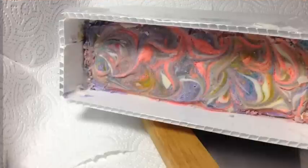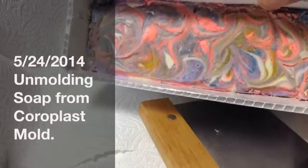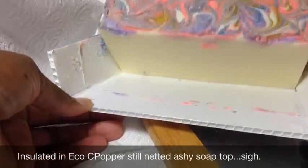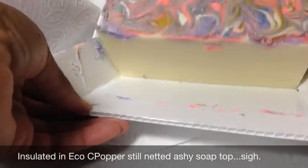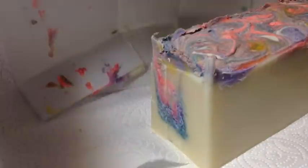Hey everybody, Casey here unmolding my two-pound batch of soap I made last night — or actually this morning; I put it to bed at 4 a.m. — using the coreplast mold I made yesterday. I was going to wait, but I can't, so I'm going to unmold it now. Basically I've taken the tape off, opened up the bridge there, and basically there's my soap — there's my loaf. And here's the mold. I wanted to show you all quickly how easy it is to clean — you just go along here, scrape it, and that pretty much cleans it.